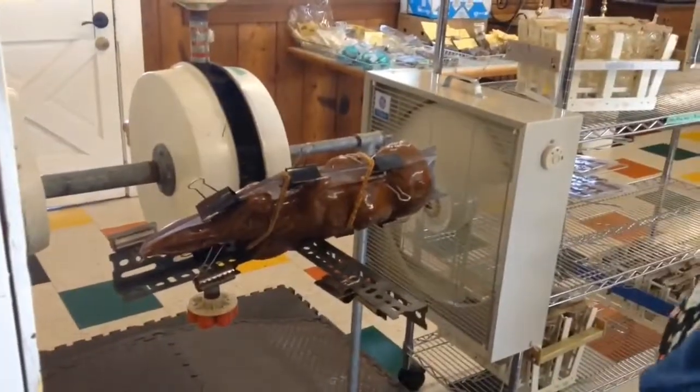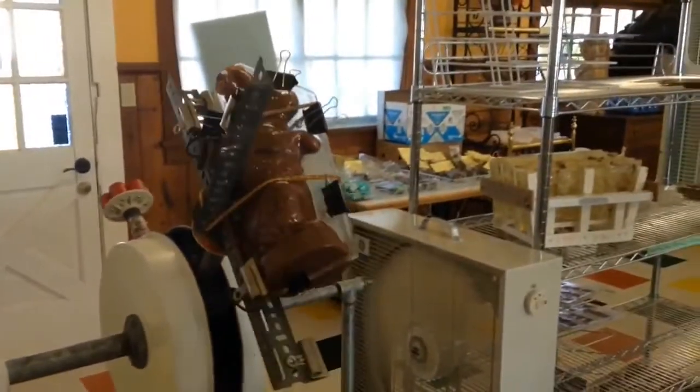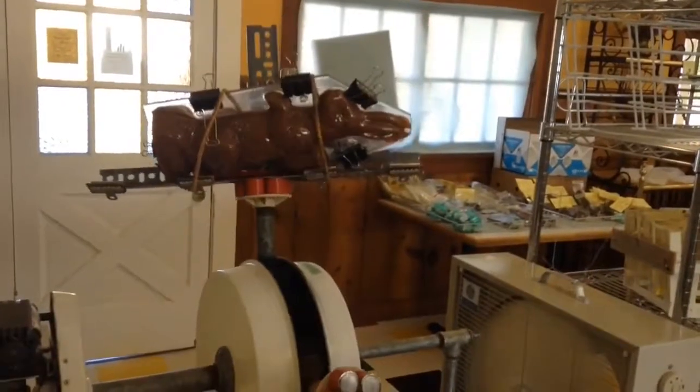Now he's all strapped on and we turn on the rotator and around he goes. That makes him hollow on the inside — hopefully the same thickness all around, not one heavy end.